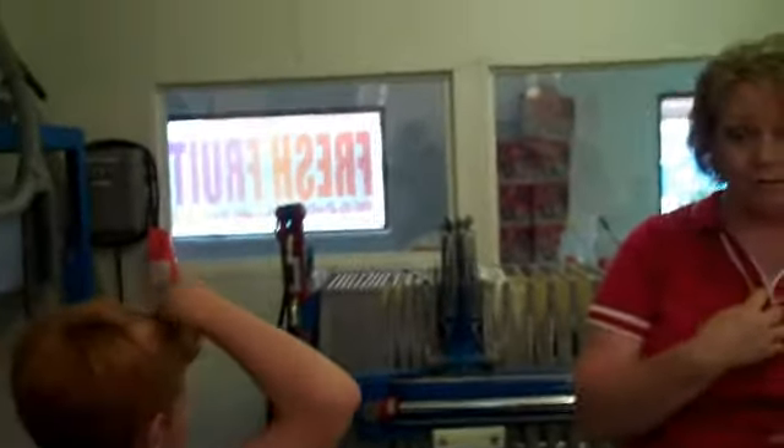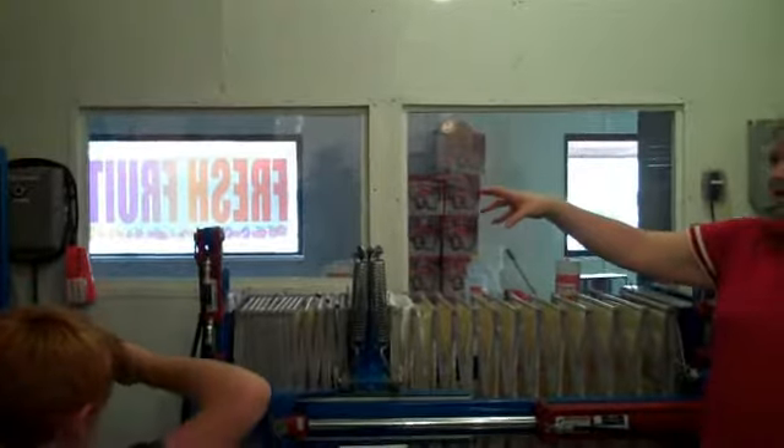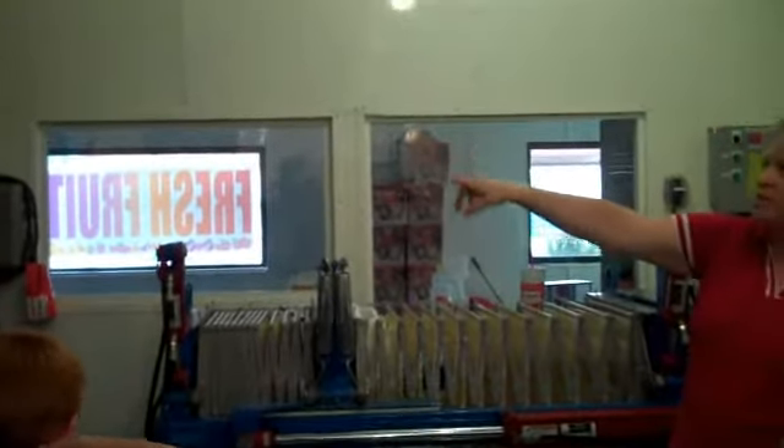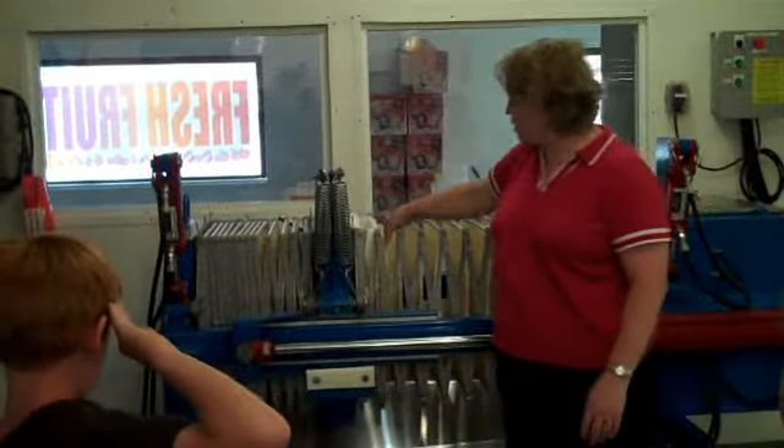Applesauce is yummy! High five for applesauce. Once it chops the whole apple up into really tiny applesauce, we pump it through this tube into what's called the press. And I put in one of the bags here so you guys can see.